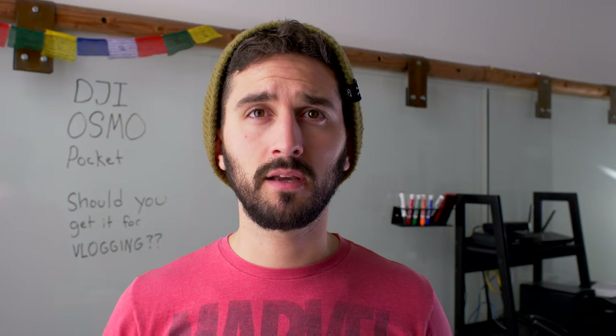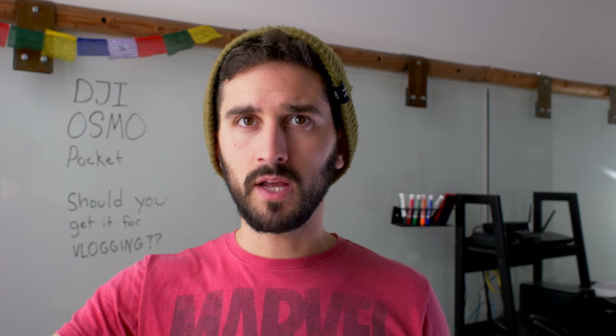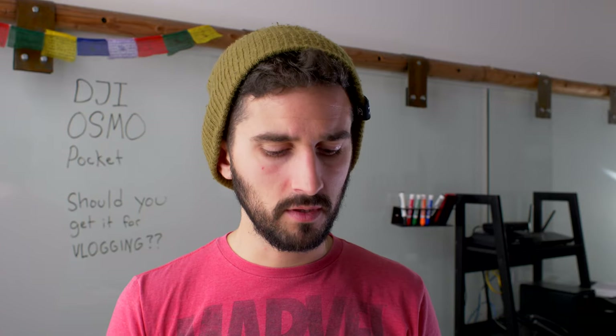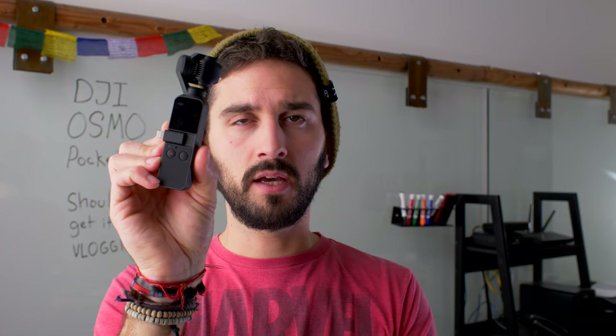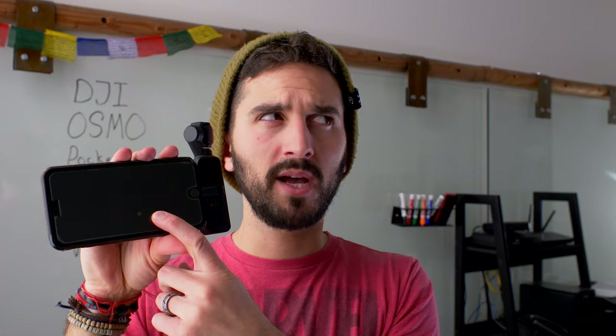Let's talk about what this thing comes with. You get the Osmo Pocket camera and a little hard-cover case to keep it in — nice because the gimbal is delicate, so you don't want it just flopping around in your pocket. The hard case slides it in and protects the gimbal from bangs and scratches. It also comes with a phone adapter — I have the Lightning cable adapter for iPhone — plus a USB-C adapter for Android devices. You slide that in and plug it into your phone to use the DJI Mimo app.